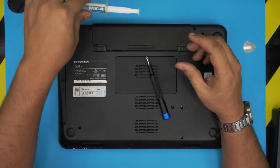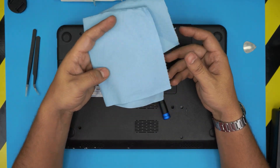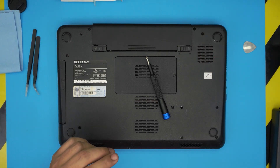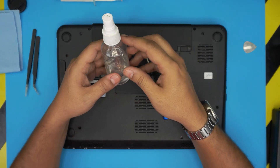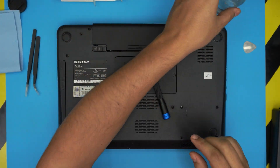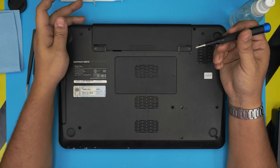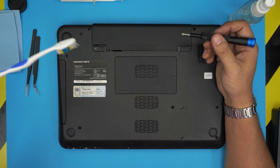You'll also need curved and straight tweezers. For thermal paste, I recommend the Arctic MX4 — one of the best ones. You need a workshop towel, grab one or two sheets. You'll need isopropyl alcohol at 95% or higher. And you'll need an old or new toothbrush. Now we're going to get started with all of this.